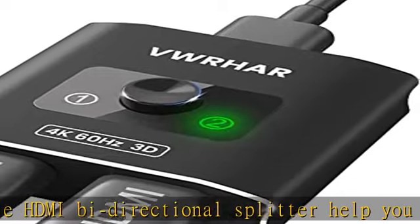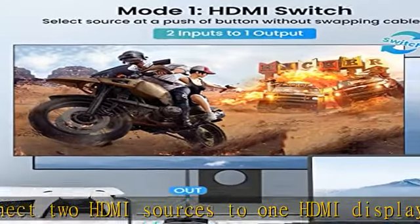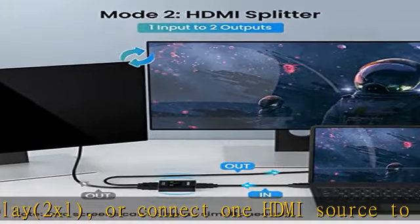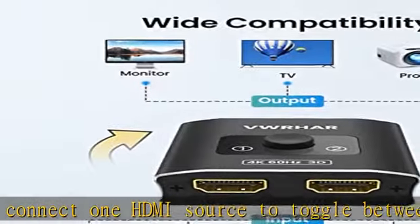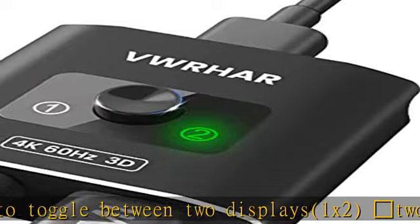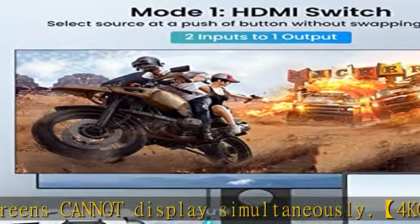Note: two screens cannot display simultaneously. 4K at 60Hz HDR switcher supports 4K at 60Hz, 3D, 1080p, and 4K×2K at 30Hz resolution, plus TrueHD 7.1 for theater-level audio at home. HDCP 2.2 compatible with 36-bit HDR color depth for the most luxurious video and audio experience.